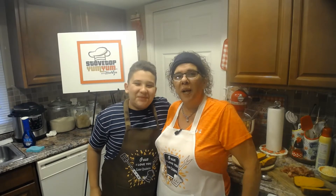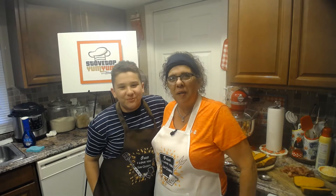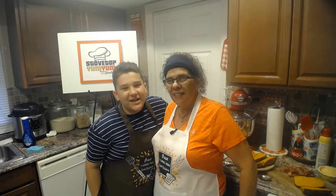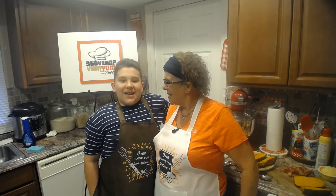Hey guys, welcome back to another great episode of Stovetop Yum Yum. I'm here with my sidekick Carlito. Hey mom, what's cooking?